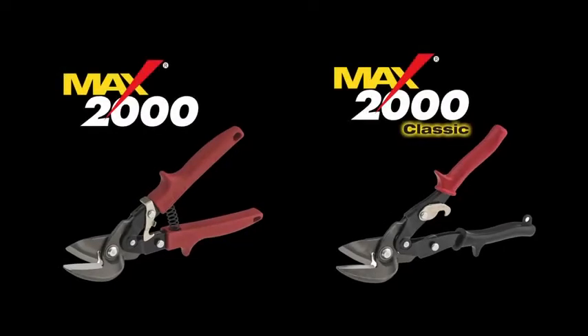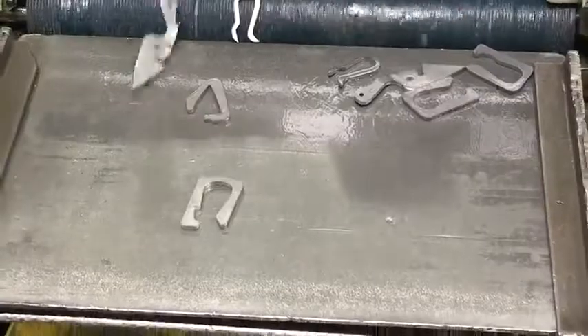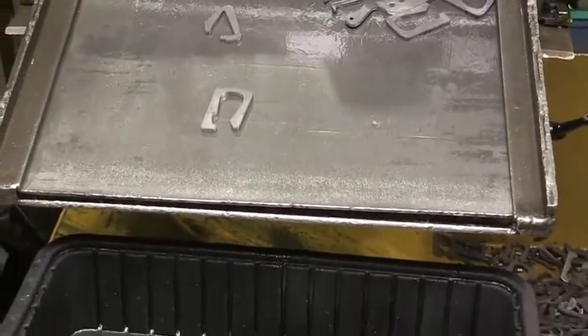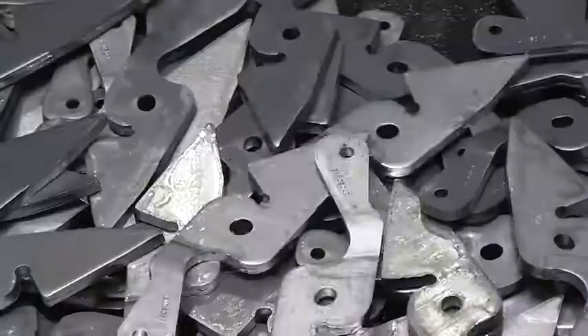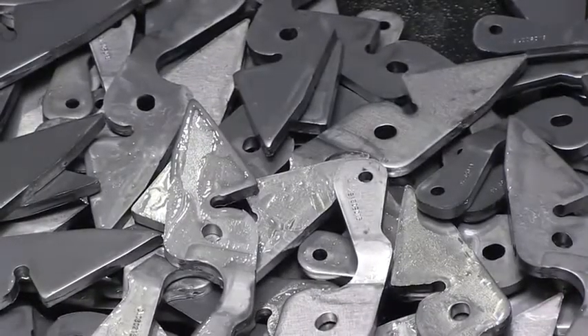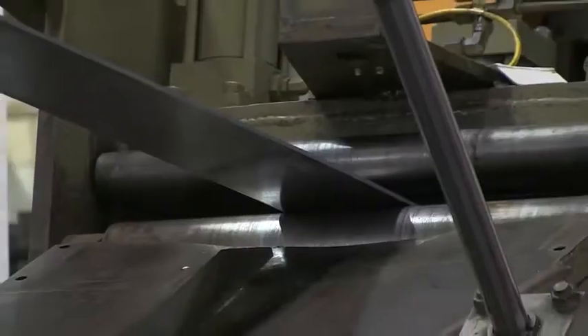We will feature the industry-preferred offset design for our representative models. Let's begin with blades. All Max 2000 and Max 2000 Classic snips feature blades that are fine-blanked out of 5 mil steel.